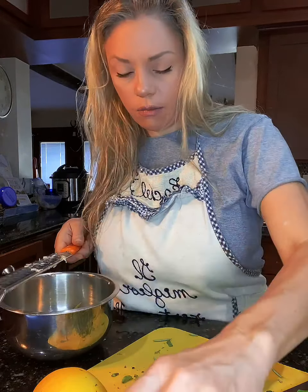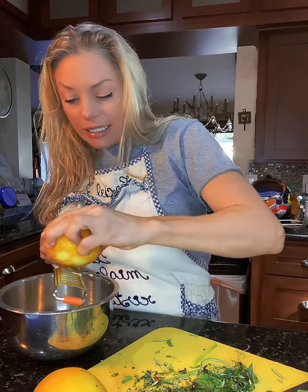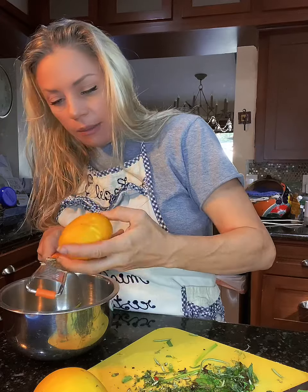Always use your lemon zest and your juice. With the zest you're going to get all the big lemony flavors.